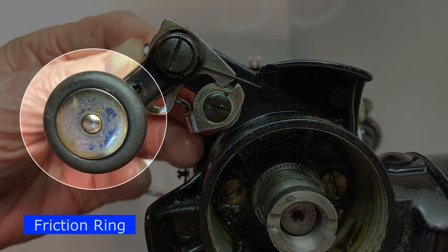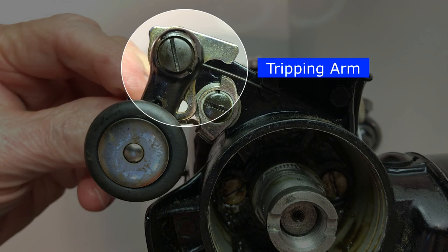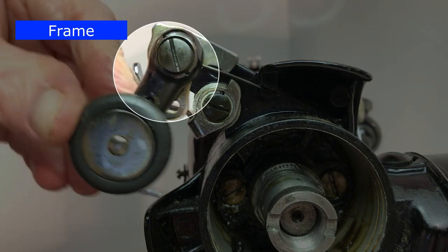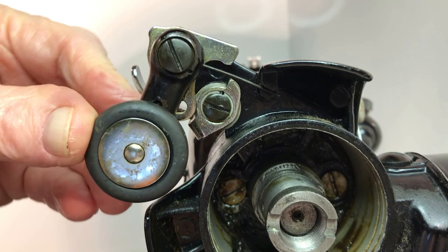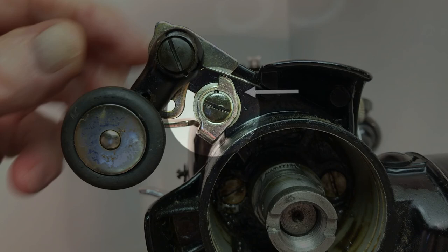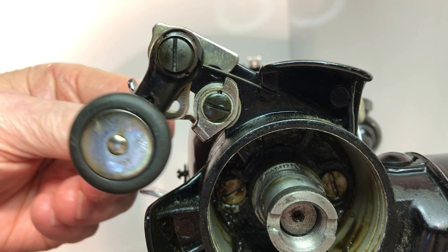Remove the balance wheel. Let's identify the parts: the friction ring, known as the tire; the stop latch; the tripping arm; the frame spring; and the frame. As you move the wheel down to make contact with the balance wheel, two things happen: the tripping arm goes up, allowing the stop latch to turn counterclockwise, holding the tripping arm, the frame, and the friction wheel in the down position, putting pressure on the balance wheel.